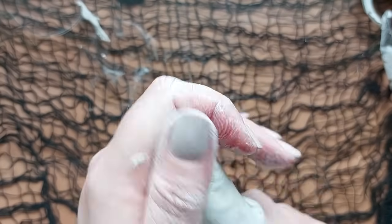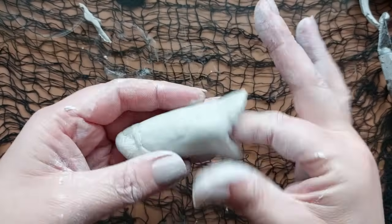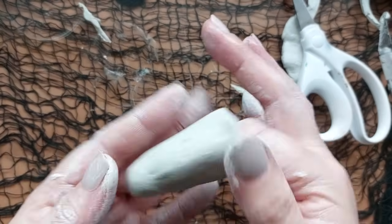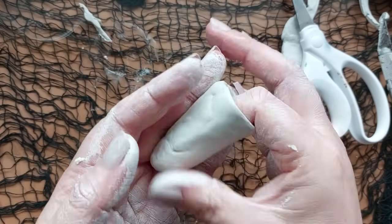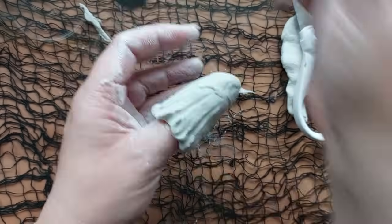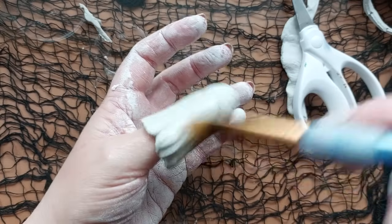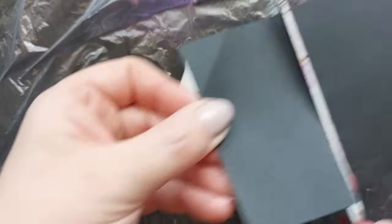Air dry clay, if you're not necessarily into epoxy resin or jesmonite or anything like that, is one of the most therapeutic crafts you could take up. I know a lot of people are struggling right now and if I can give you one thing, I'll offer you air dry clay - when you sit down with it you get totally lost. It takes you to the most restful place and it is definitely a craft I would recommend if you need some crafting therapy.